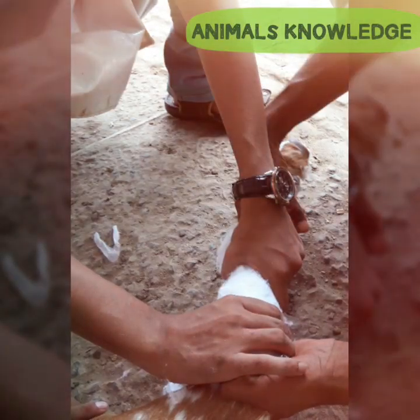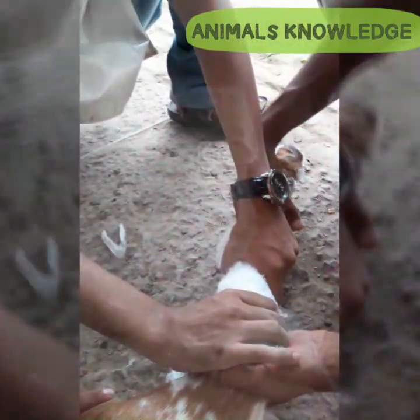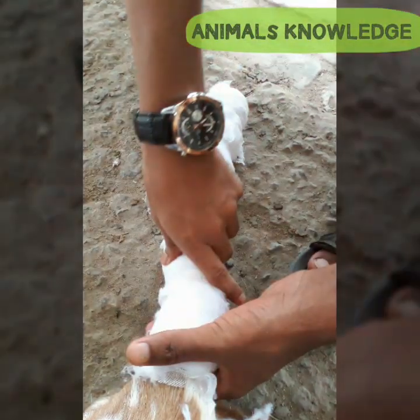The secondary layer is of cotton, in which cotton rolls cover the whole four limbs of the goat. After this, fix the cotton layer with the help of a cotton bandage.